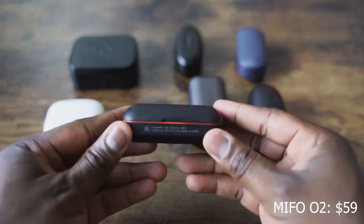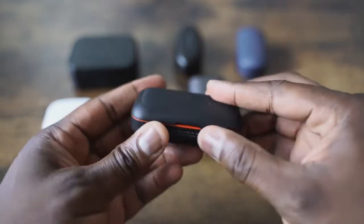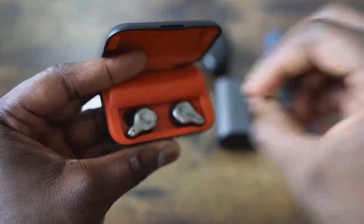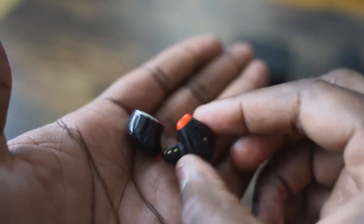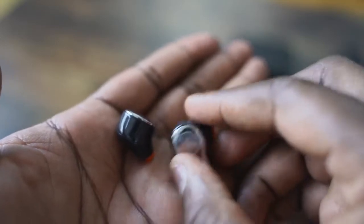Let's start off with the very first pair of earbuds — the Mifo O2. Remember the Mifo O5? Great pair of earbuds, $89, 100-hour battery life. The Mifo O2 are right here. They come in either red or a yellow and white. What I like about them is, first of all, they're priced at about $54. They all come with micro USB charging. This gives you about 30 hours of battery life, 4 hours per ear. You've got a really good microphone on these when you actually use them. I used them on a couple of phone calls and the microphone did a fantastic job.